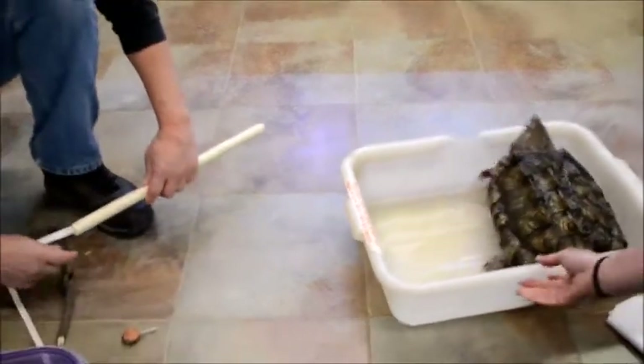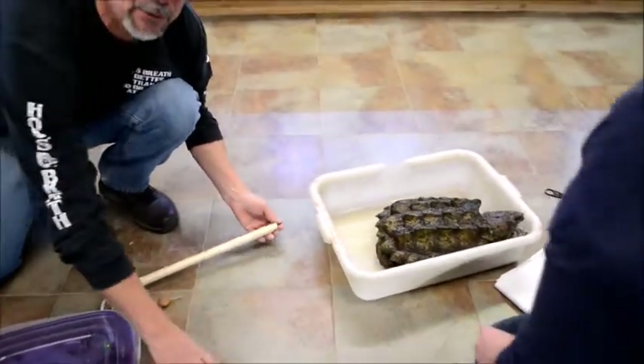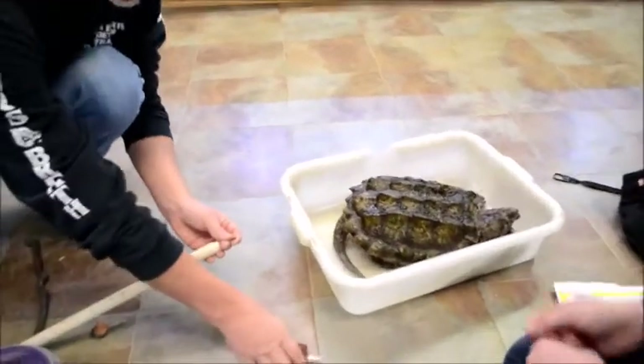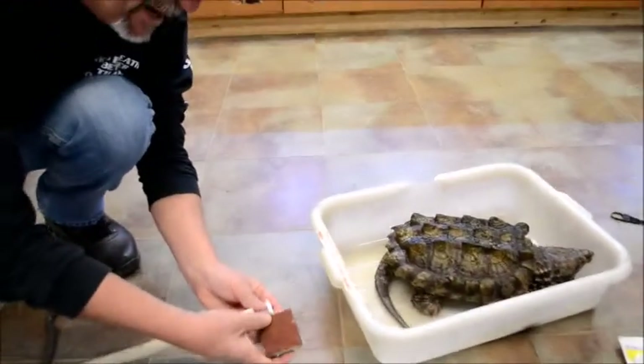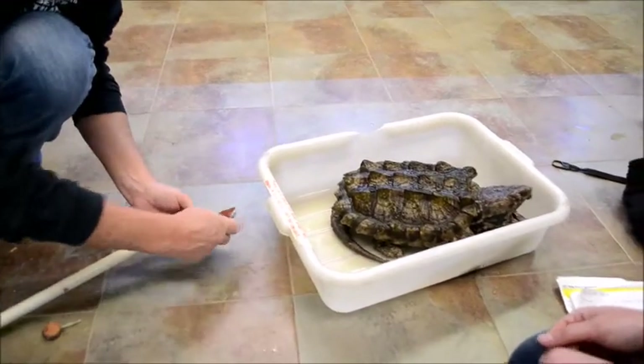I think it is. This is about the 20th turtle we've measured. This is our best turtle. This dude is a rager. All right — Spike. Spike, I like it. Spike. Definitely fits.